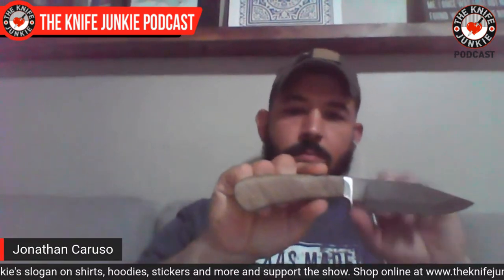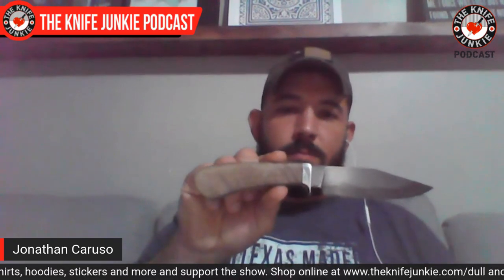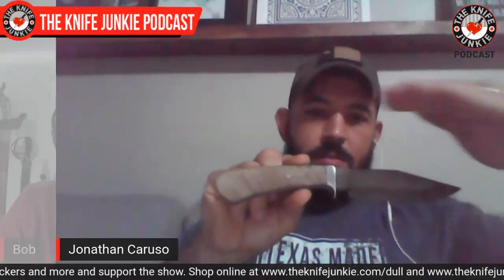Let's look at that knife in particular. Can you hold it up? There's that hamon line, I think it's called. What is that and how did you arrive at it?